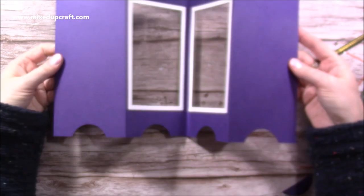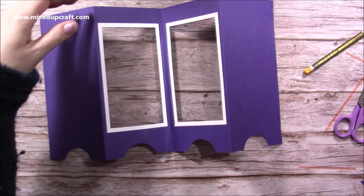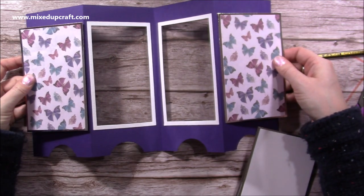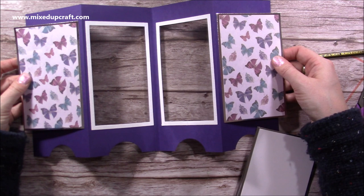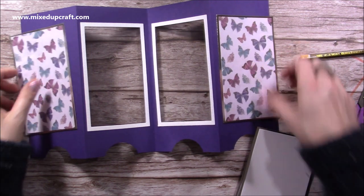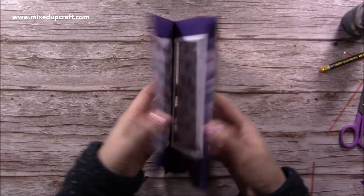When it folds flat you can see I've got them all lined up. Now I'm going to stick down my patterned paper, which lines up with my frame — whatever your frame size is is roughly the size you want your mats and layers to be. They'll go on the front panels and those two on the back.